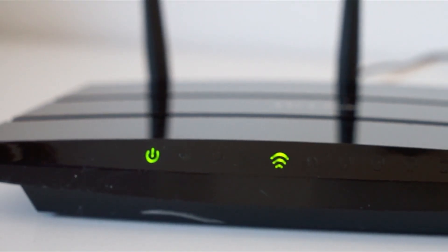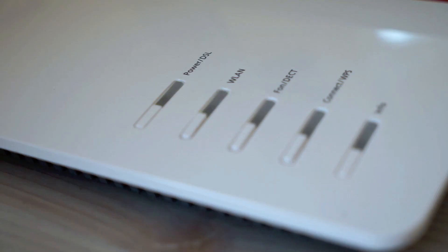Find your router or your modem that is giving you Wi-Fi and unplug that for 60 seconds. Then plug it back in. You might have to wait a few minutes for it to connect and get back online, but when it does, check your Xbox then.